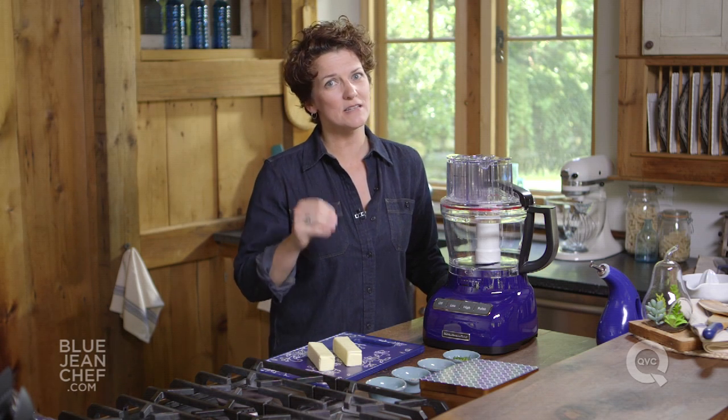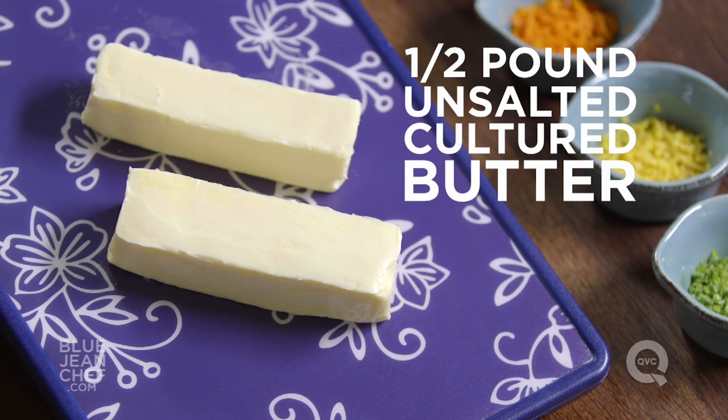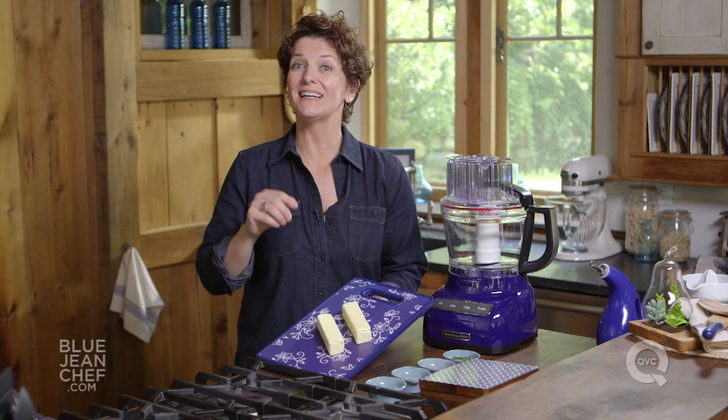You can make a compound butter any flavor you want, but of course the one ingredient that is always there is the butter, and it has to be the best quality butter you can find. Look for cultured butter when you're shopping in the grocery store, and make sure it's unsalted. You're going to season this butter the way you like it.